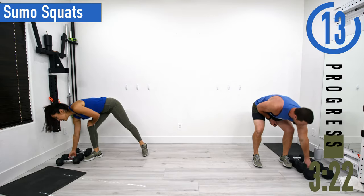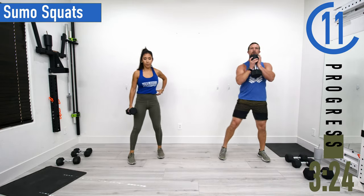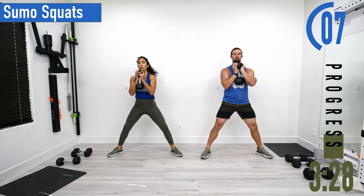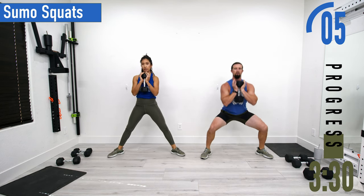Next we're going into sumo squats — just need one dumbbell. Put it in a rack position. Feet nice and wide, toes pointed out just a little bit. Drop down, come up. Here we go.